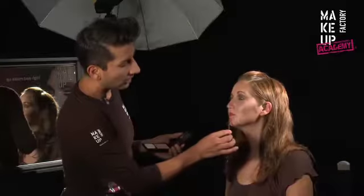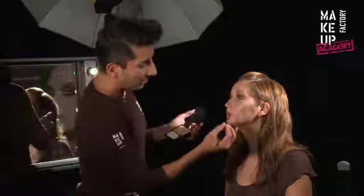Stamp a little compact powder with the eye contour brush along the lower contour for a very defined look. This also prevents the makeup from running into small wrinkles.